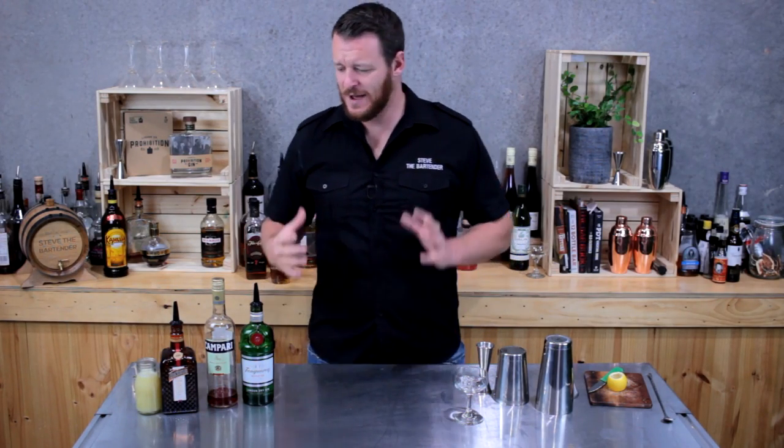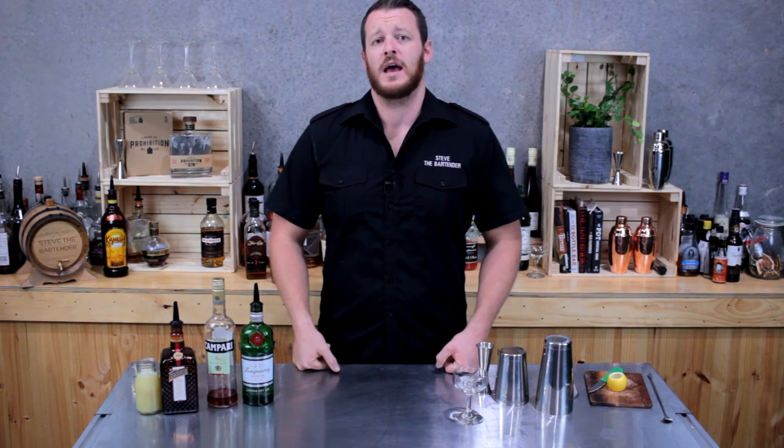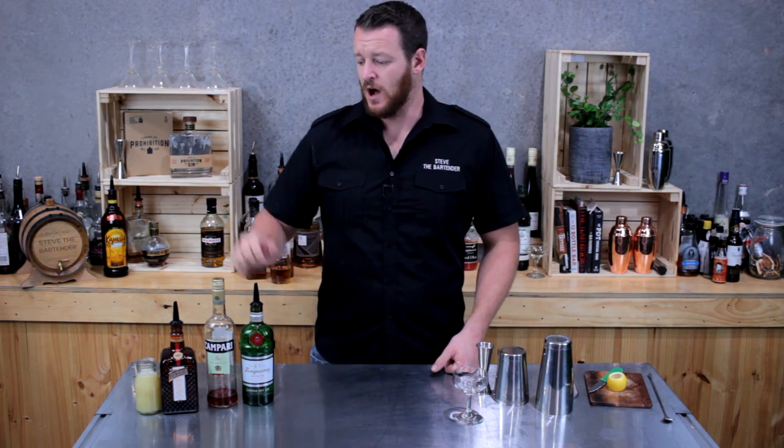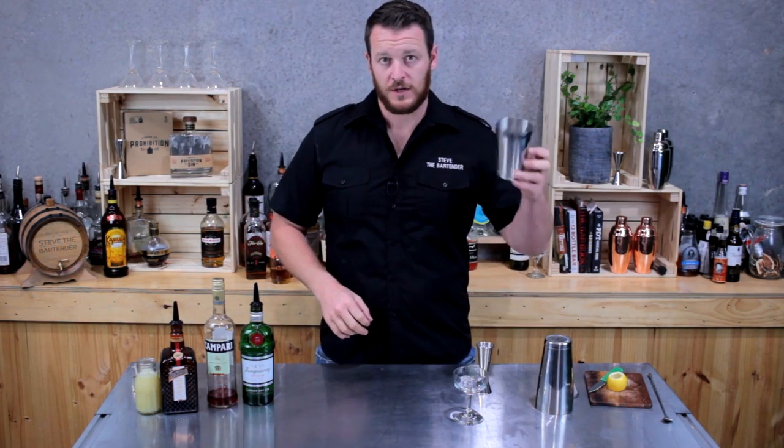Hi guys, thanks for joining me again. Today is about day 42 or 43 of 365, and I thought I'd make a Jasmine. I've only got a tiny bit of Campari left, so this one's perfect for it.